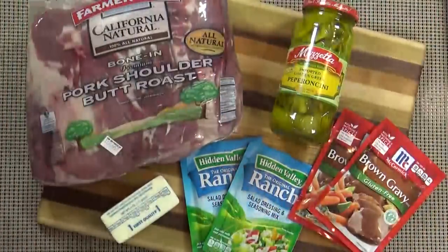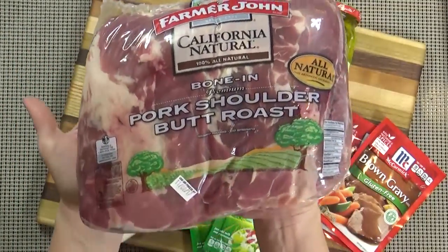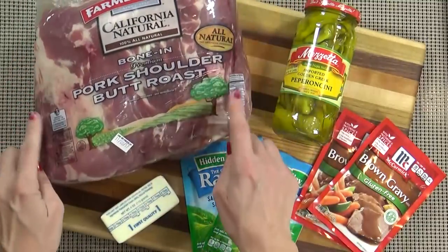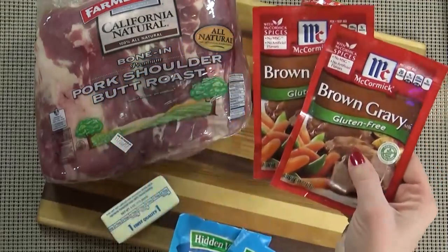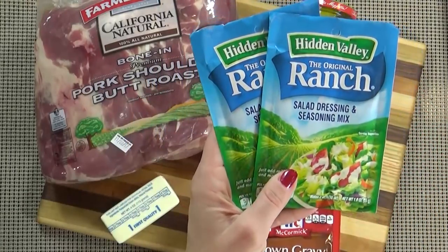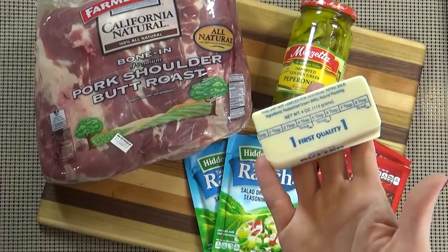Here's what you're going to need. I'm starting with an eight-pound bone-in pork shoulder roast, which can feed about 20 people. You can also easily cut this recipe in half if you're not making it for such a large crowd. To season this large piece of meat, I'm going to use two packets of brown gravy and two packets of Hidden Valley Ranch dressing mix.